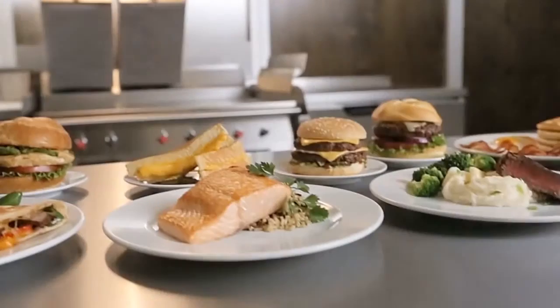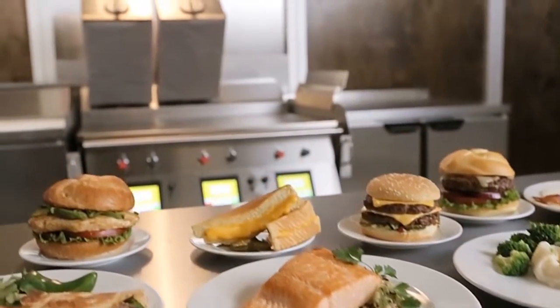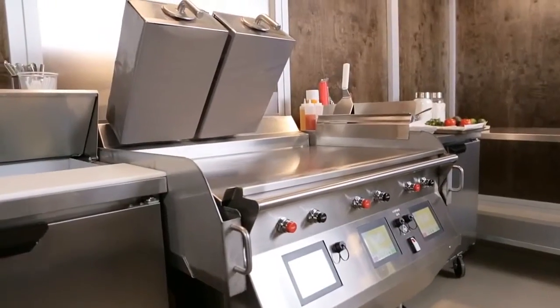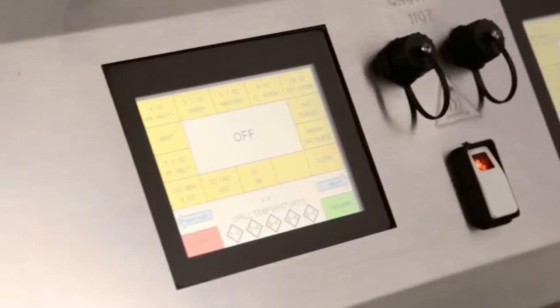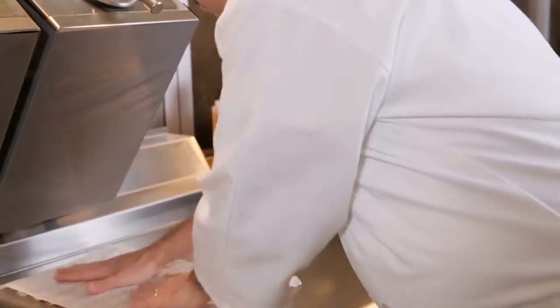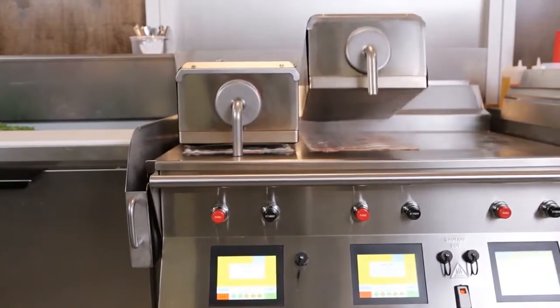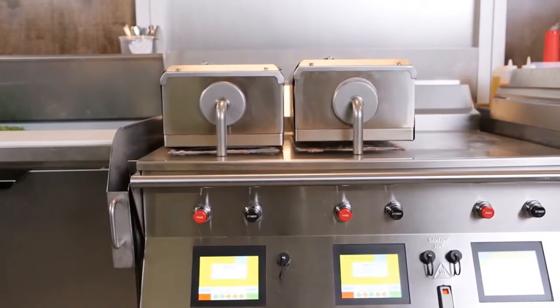And now you can grill easier, faster, and smarter with the new lineup of Crown Series grills from Taylor. Available in gas or electric, this family of grills is modular in design to create 12, 24, and 36 inch widths.